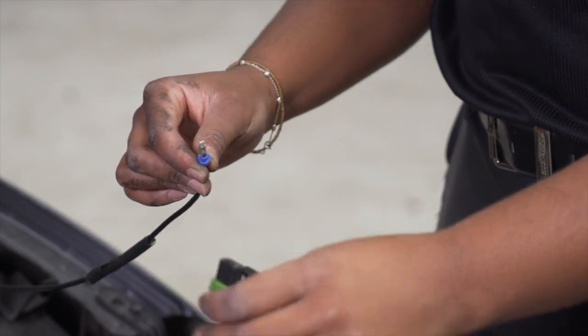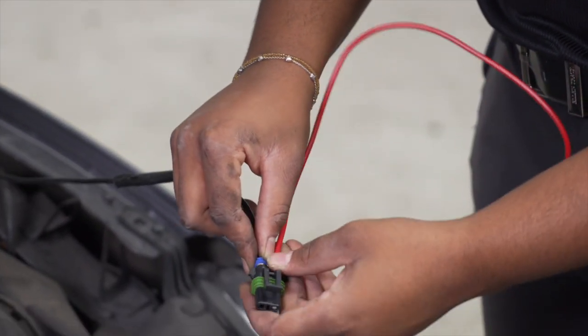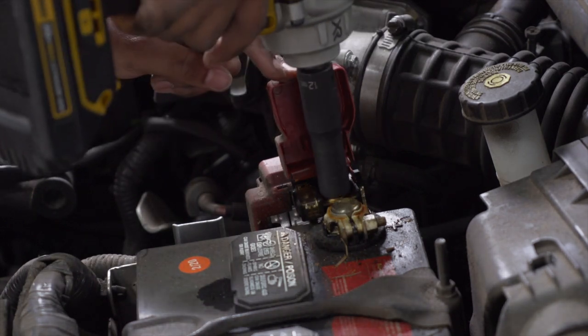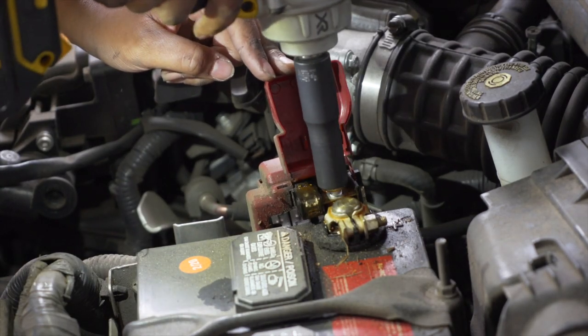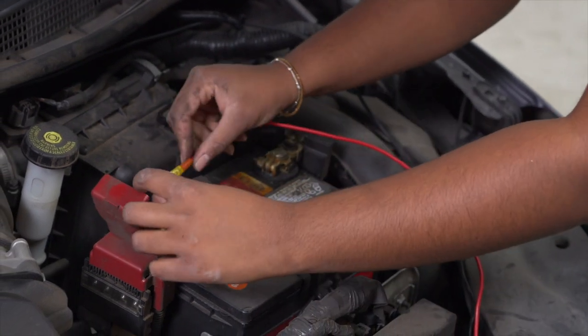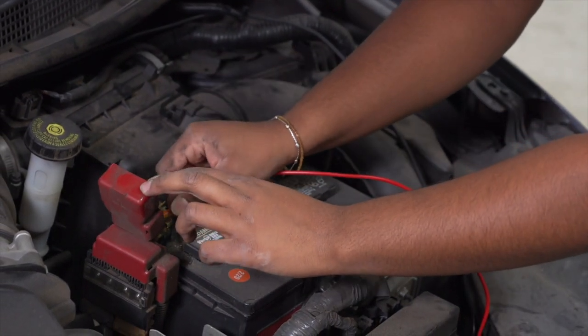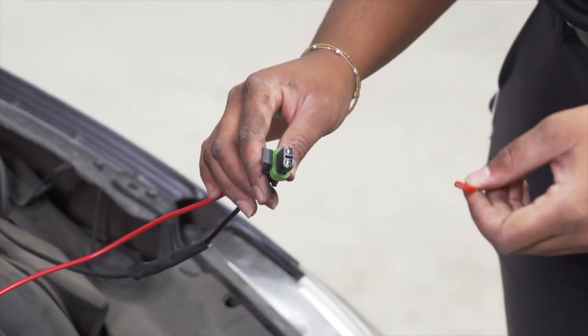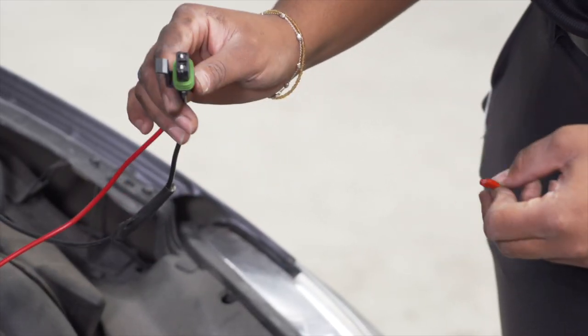Now we're going to connect our fuse holder to our power cord. Now we're going to remove our nut on the positive post using a 12-millimeter socket. Now we're just going to take our ring terminal on the red wire and attach it to our positive post and tighten the bolt back down. Now we're just going to attach our provided 10-amp fuse to the fuse holder.